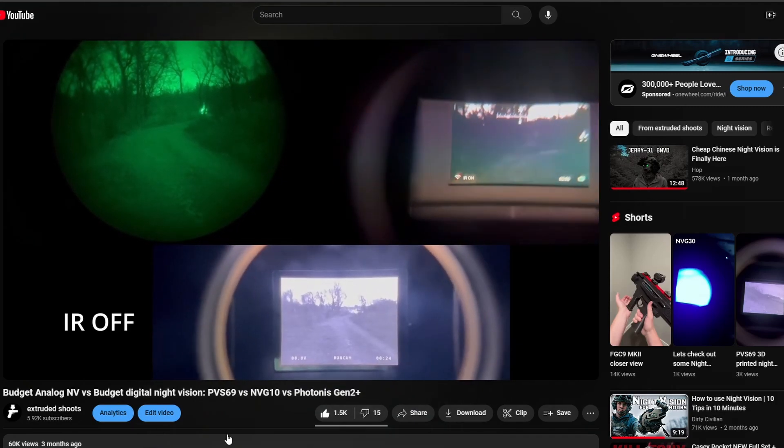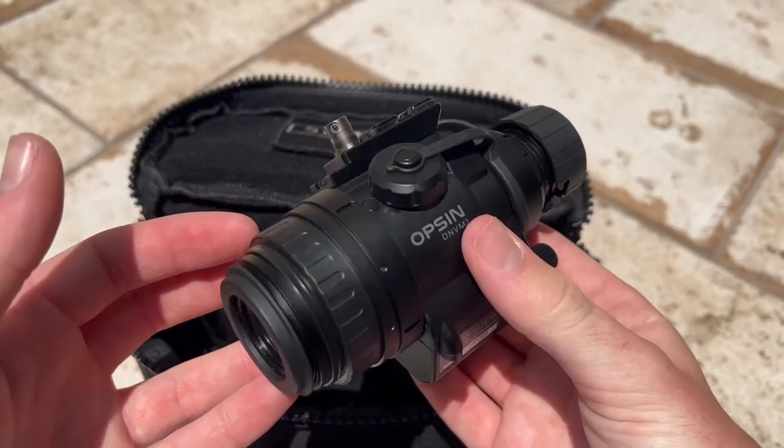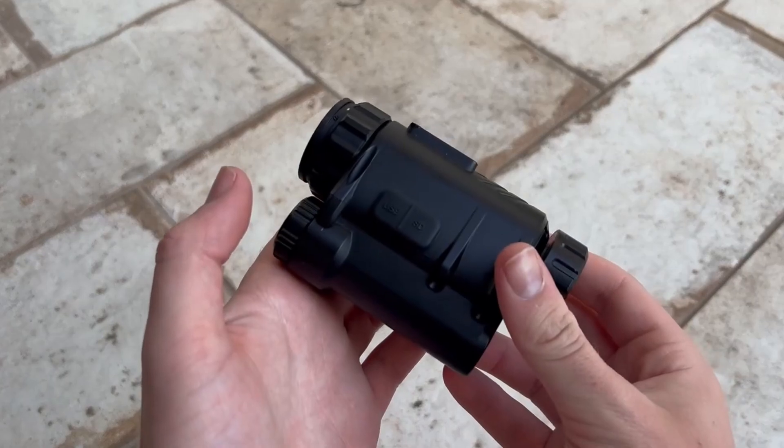A few months ago I made a budget night vision comparison video. Since then I've gotten my hands on some more NVDs and thought it'd be a great time for another comparison video. As always, the parts will be timestamped so you can skip to whatever interests you.